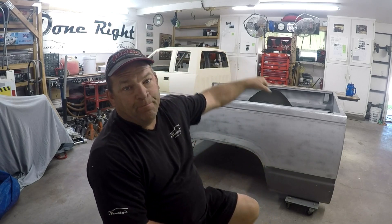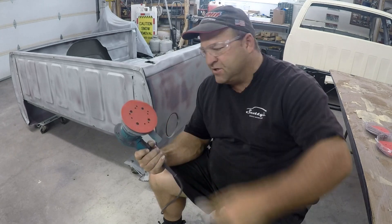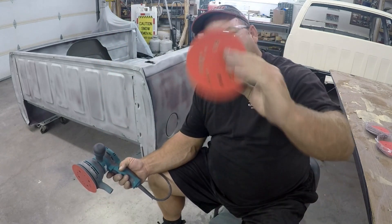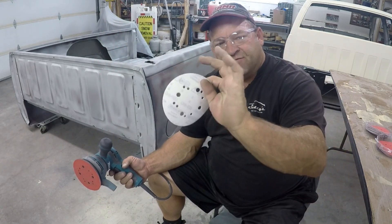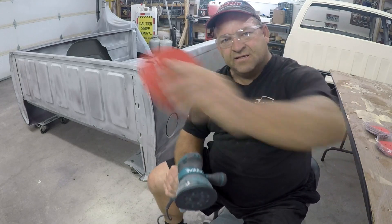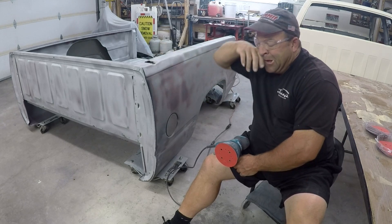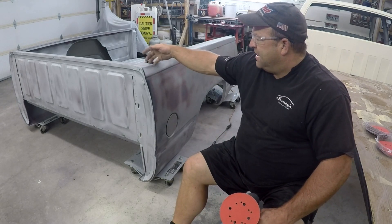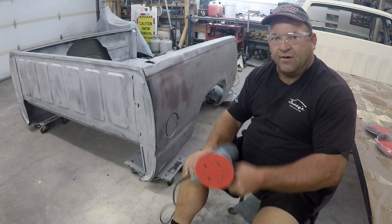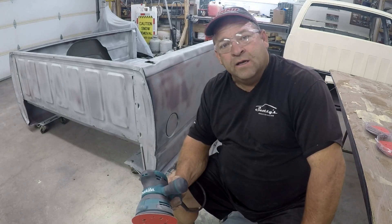We're going to get started on the other side. I have my Makita four and a half inch die grinder DA — electric — picked it up at Home Depot. I've got my Diablo 100 grit sanding discs that are velcroed on. I went through about six of these on the other side, but I only did from about here to the top. I have a little bit of metal right here that's kind of messed up, so I'm going to have to grind that out to get a good sand on it, then go through and sand this whole thing down with 100 grit.